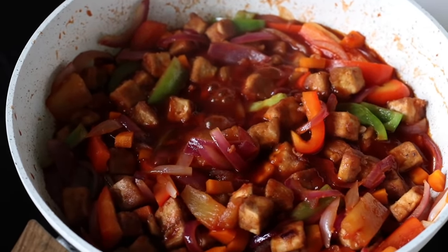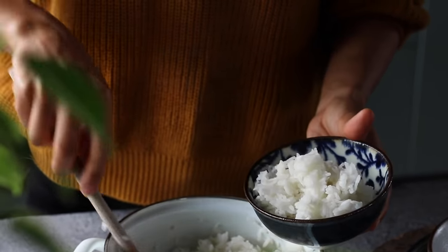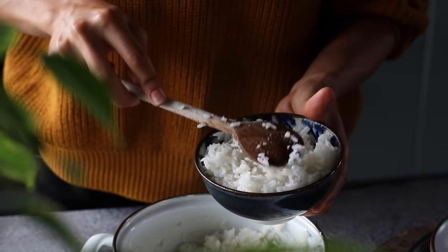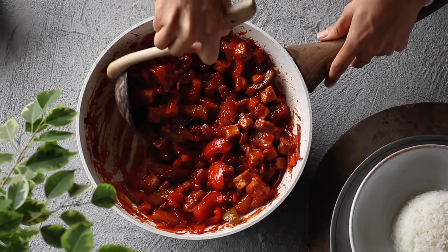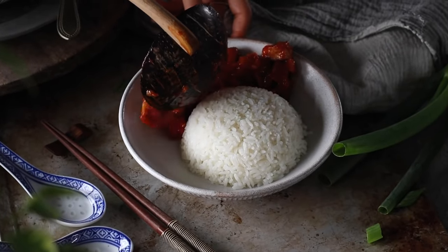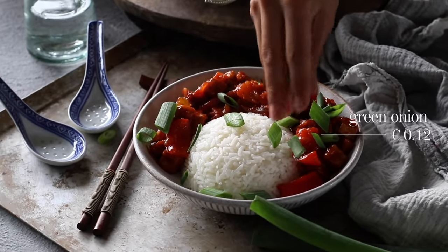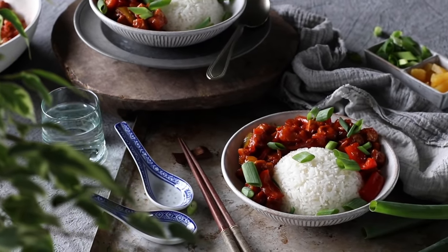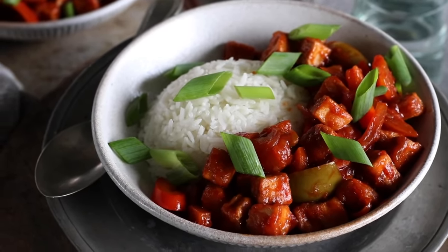For the cornstarch to thicken the sauce, you need to let it sit at a gentle boil for at least a minute, so be careful not to take it off the heat too soon. Once you see the sauce starting to thicken, you're good to go. To serve, scoop cooked rice into small bowls, gently press it down, then flip the bowl upside down onto a serving plate for a nice presentation. Add a generous amount of the sticky sweet and sour veggie and tofu mixture alongside, and garnish with an optional sprinkle of green onions.